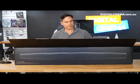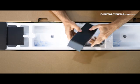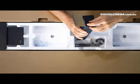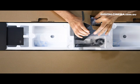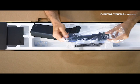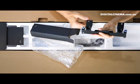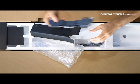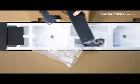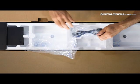Inside the box we have another box. Inside that box we have what we call the Formation Bracket, designed for the sound bar. It's very good to get a bracket included with the sound bar — usually you have to purchase it individually, which is added cost.